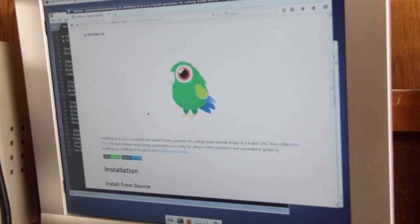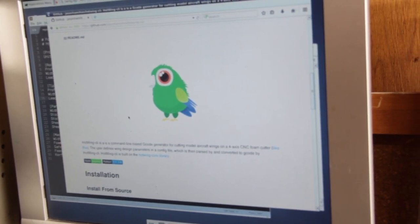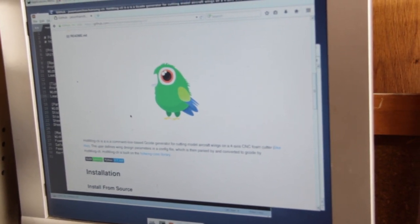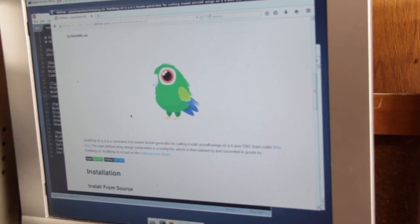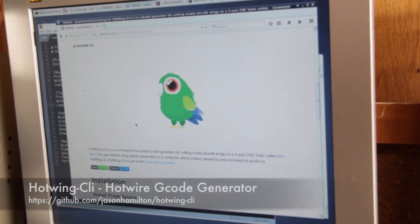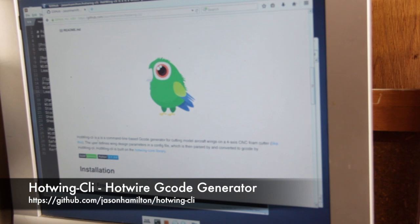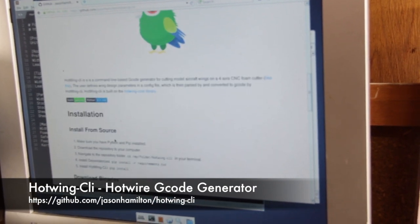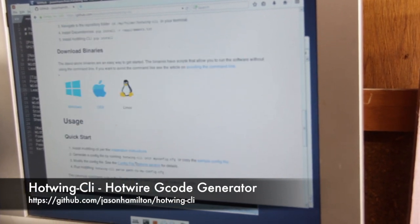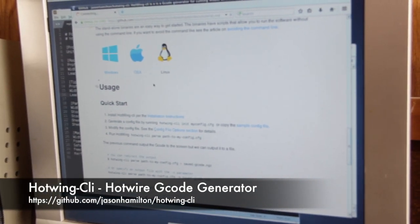In order to drive the machine you need to use what's called G-code, which tells the stepper motors and the machine how to move in order to make the cuts. There's a bunch of cool software out there, but I went ahead and actually wrote my own — I'd love for you guys to take a look and tell me what you think. I'll put the link below. It's called Hot Wing CLI and you can get it on GitHub. There are installation instructions and a tutorial on how to get started.